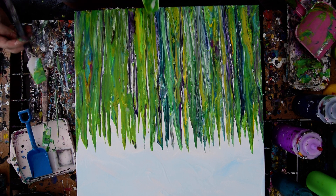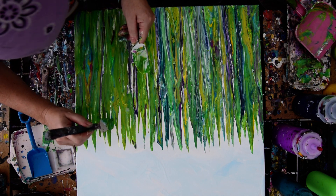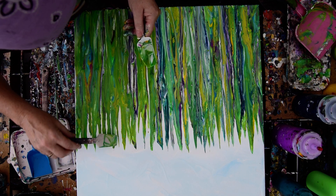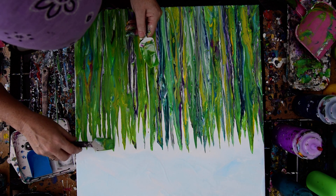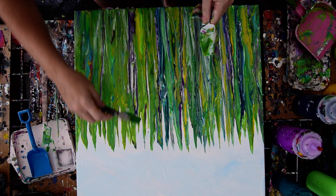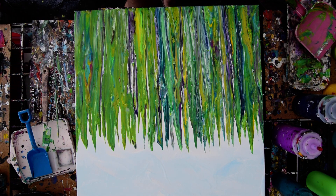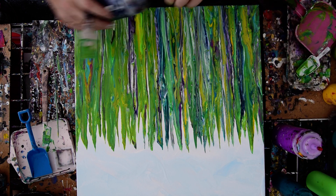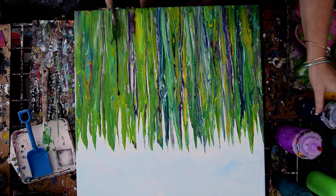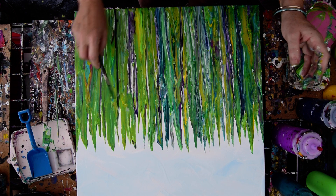We've got three minutes left. We're getting plenty of rain for the garden. I'd like to throw a few more highlights in there, but I'd also like to be done. So I guess what I'm going to do is just use my spatulas to create some shadows.